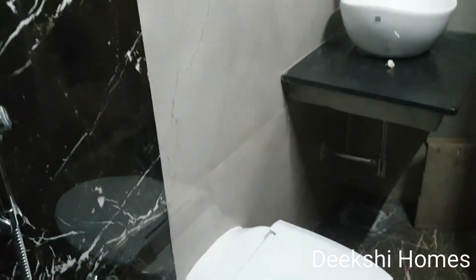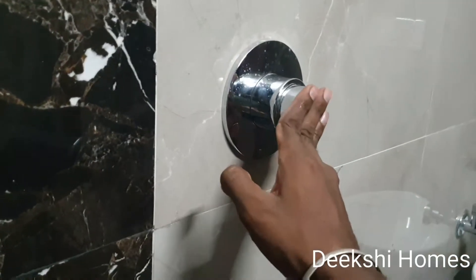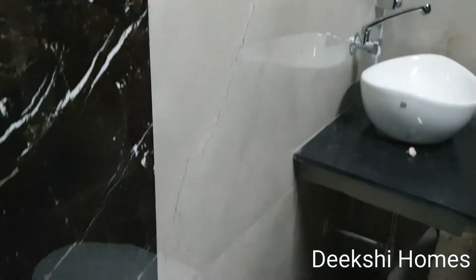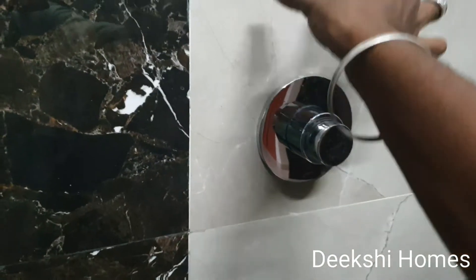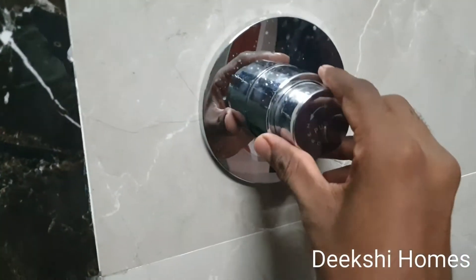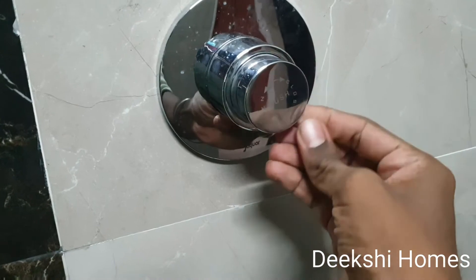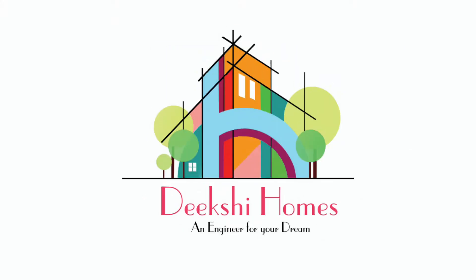If you have any commode selection queries, I will provide the information. This is a push-wall direct solution. You can use it with a tank for flexibility. See you in the next video. Bye.